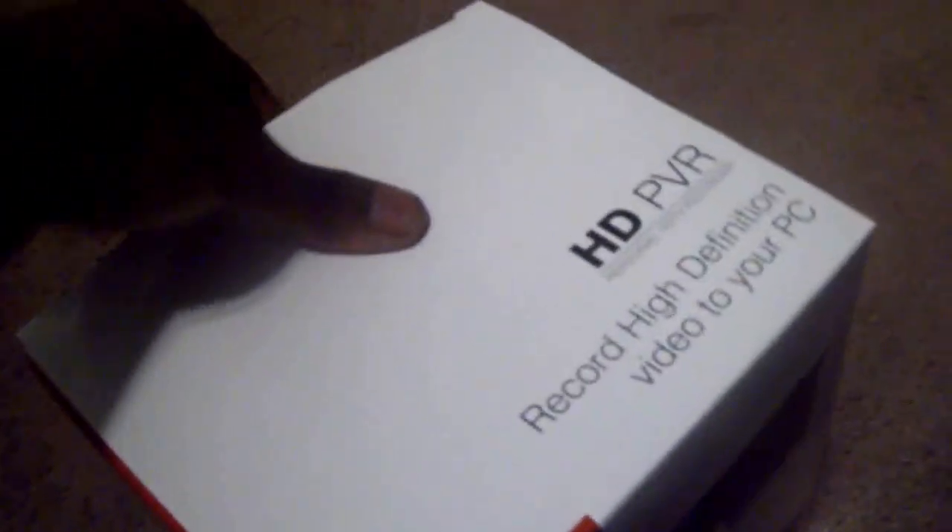Let's check out how it looks in the box. Here we go. There we go. I'm unboxing this thing. Look at that. Check that out. There's all the plugs and everything.